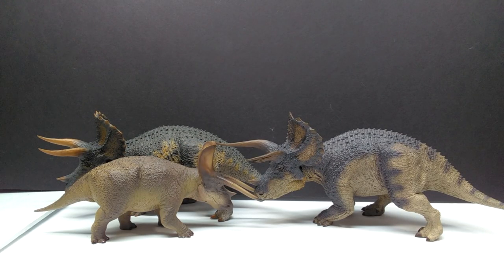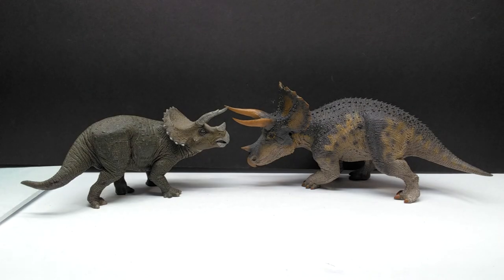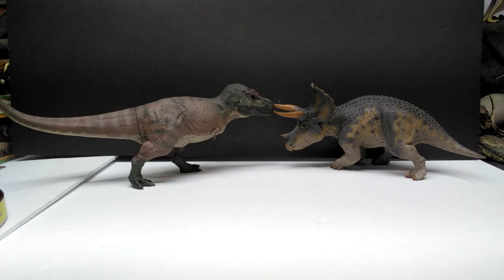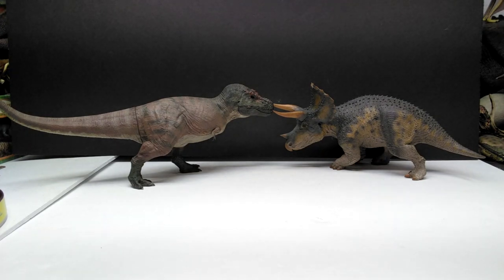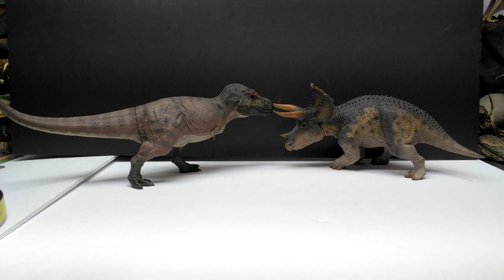The Papo Rex standing there looking so small next to them is a very good example of how large they are. Compared to the PNS O Triceratops — the more recent version — the Rebor version looks massive next to it. Compared to the classic Schleich Triceratops there's obviously no comparison at all in size. The Papo Triceratops is closer but still not quite there. Even the Mattel Triceratops is smaller than the Rebor version.